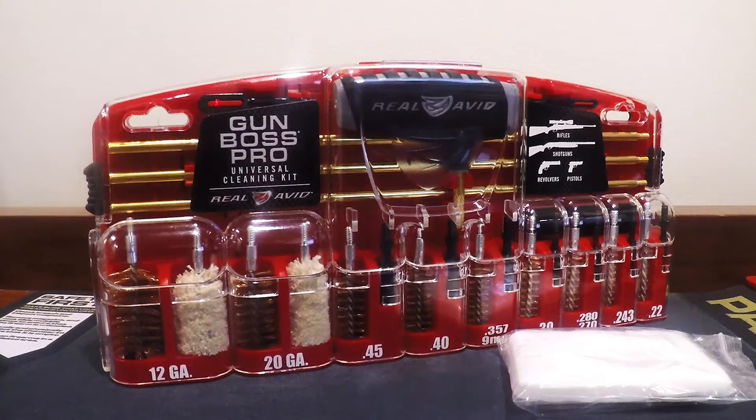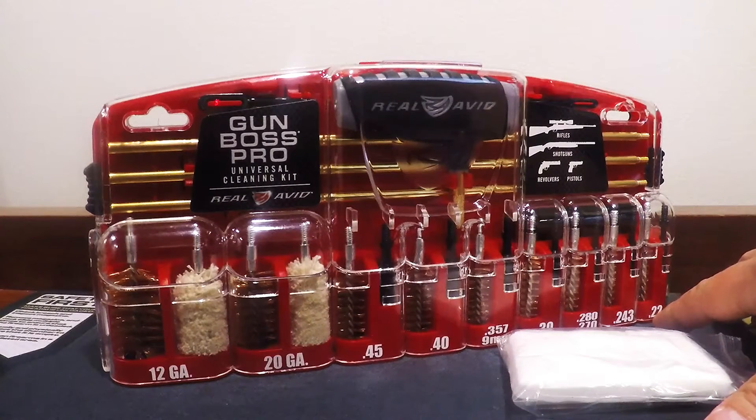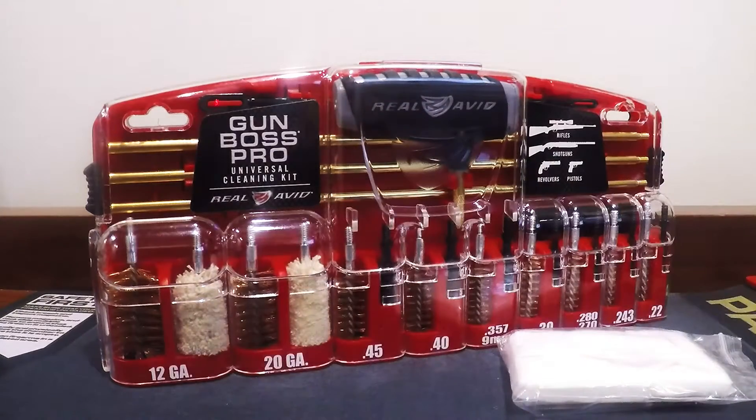Now as far as the Universal Kit goes, when they say Universal, they mean Universal. This will actually cover down from your .22 up to your 12 gauge rifles and shotguns, as well as pistols and so on and so forth.